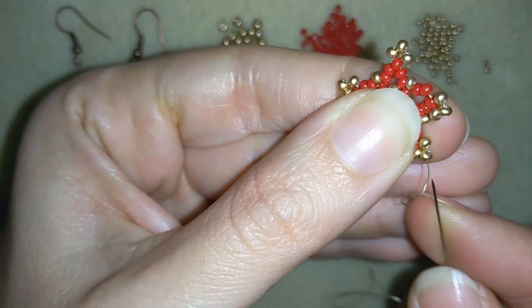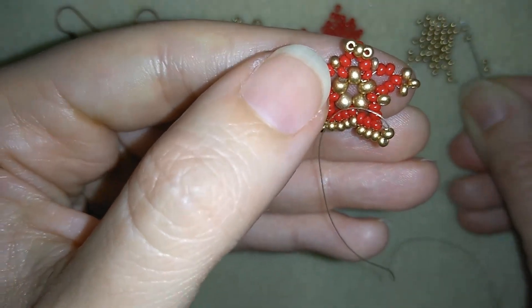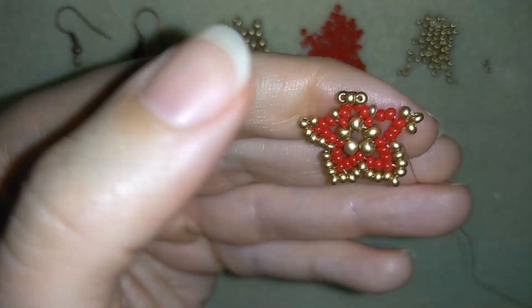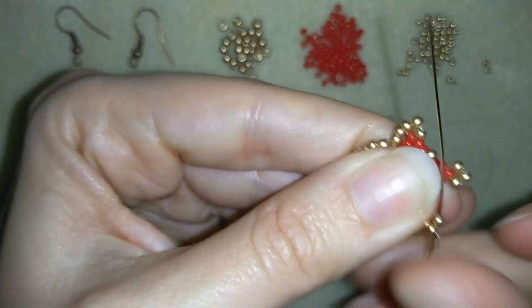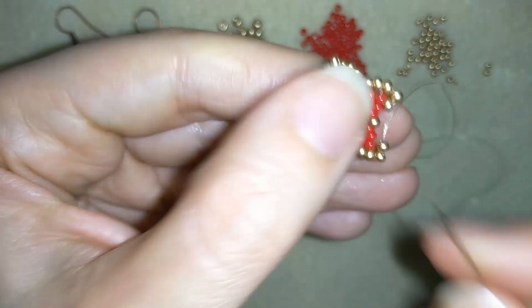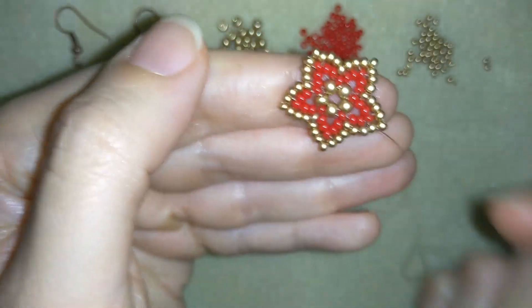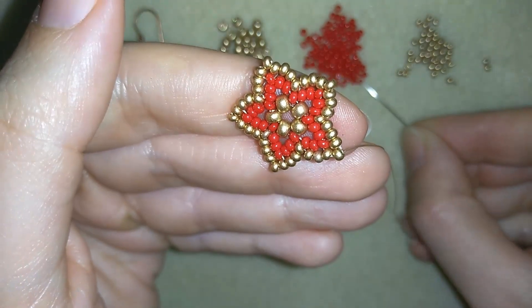Now I will continue the same way — going through these two beads here, taking two more beads, going in the middle, and I'm going to continue this until the end of this row. Now I have my next row ready and it looks good enough to stop your star like this, but I'm going to continue.